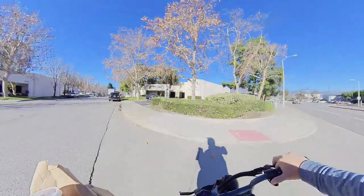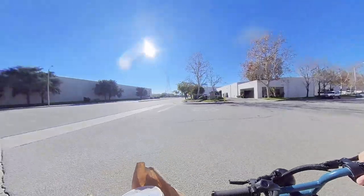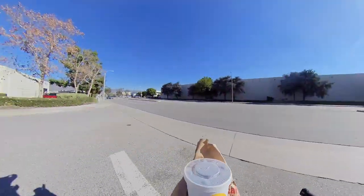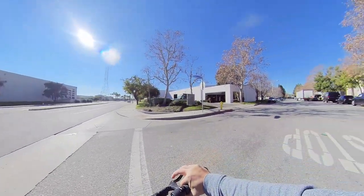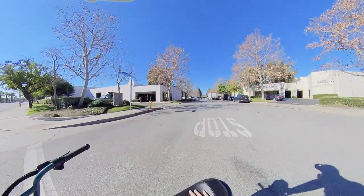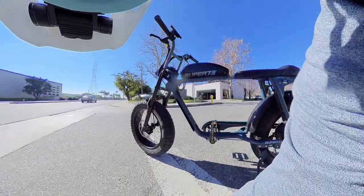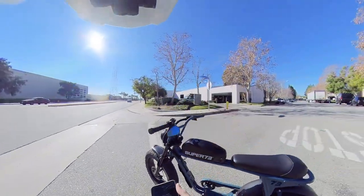I just dropped my phone! That's why I really recommend a phone mount when you're e-biking, or have pockets with zippers, because you never know when your phone's going to drop.